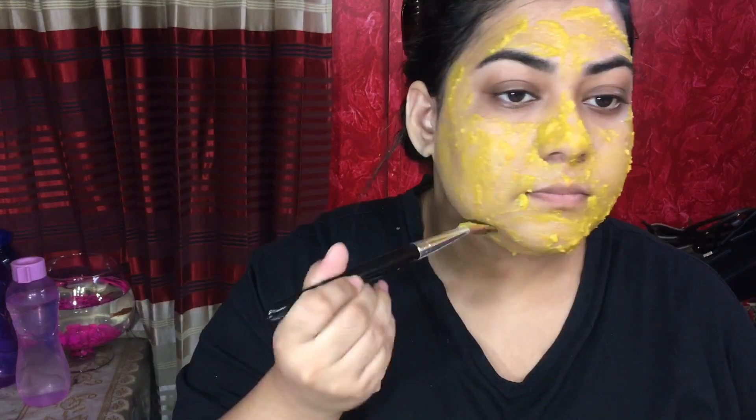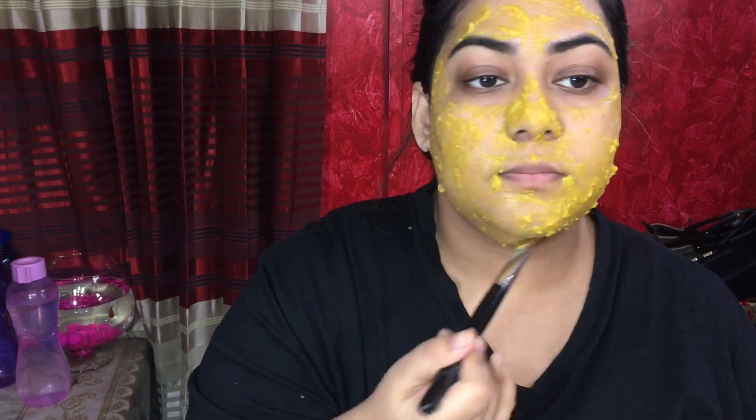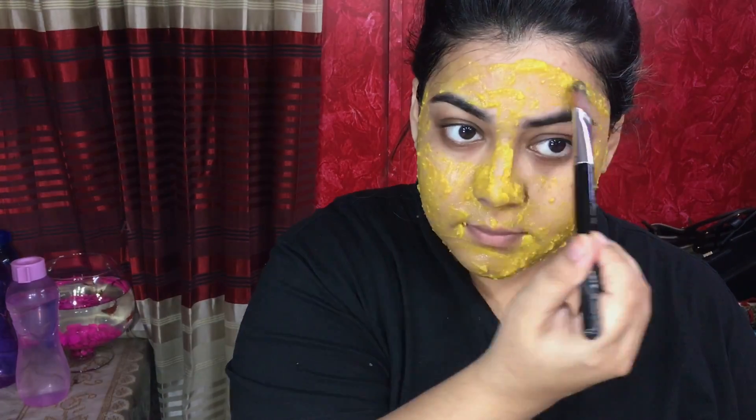I will apply the pack using a brush on my face. I will leave the pack on for around 10-15 minutes and then clean it off.